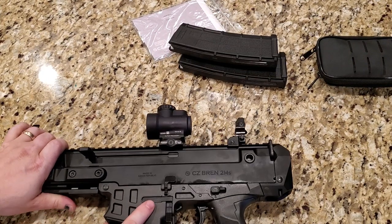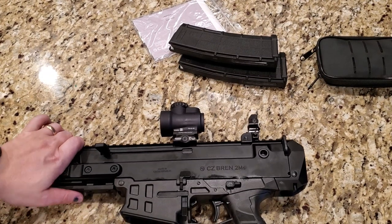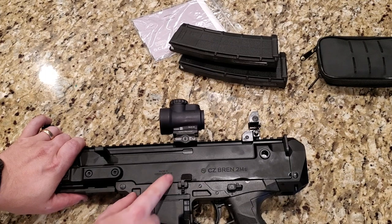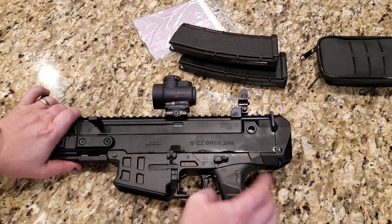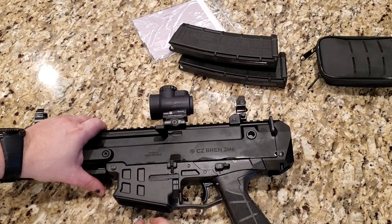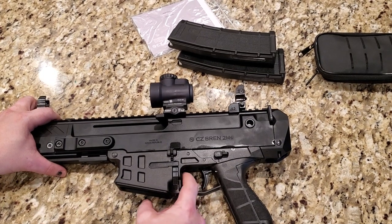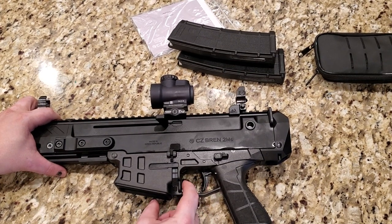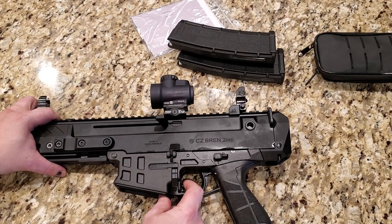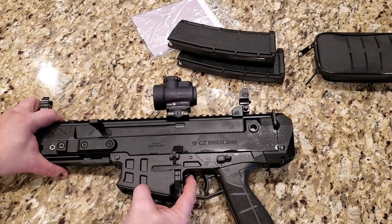The lower here is a kind of polymer carbon fiber mixture — very light, very strong. You do have a typical bolt catch here in kind of the same location as on an AR-15. One of the really nice features on this pistol: you can actually release the bolt catch from inside the trigger guard right here. A lot of people might not like that due to safety concerns, but personally it's a nice feature — simply push that down and the bolt slides forward. You can pull it back and push up to lock the bolt also.